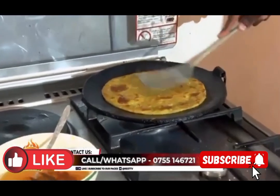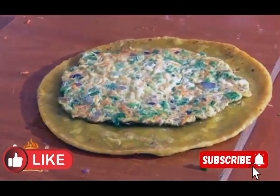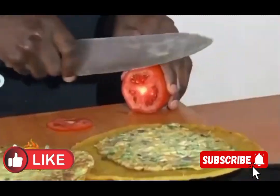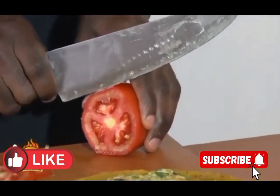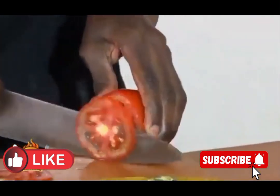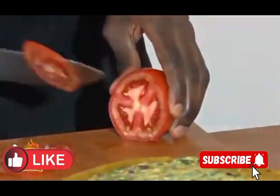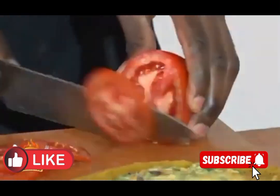After turning, you put your chapati. Then we are going to put our tomatoes — apply fresh tomatoes. You are going to slice the tomatoes, but make sure that you slice them into thin slice rings — the tomato rings. After slicing, we are going to start laying the tomatoes on top of the omelette.